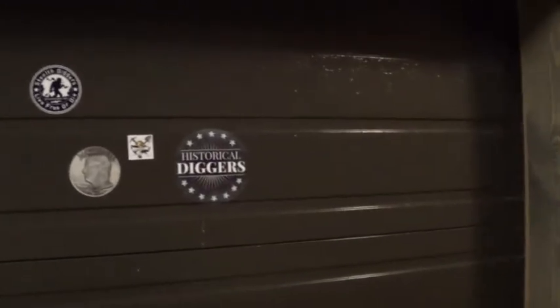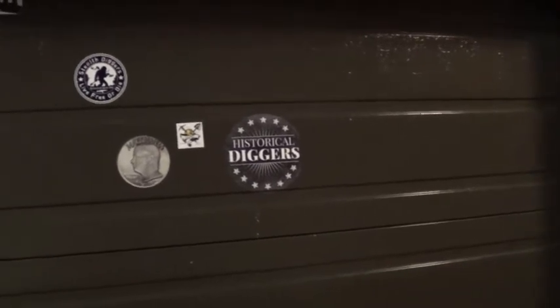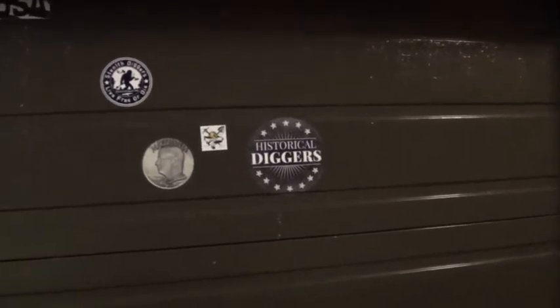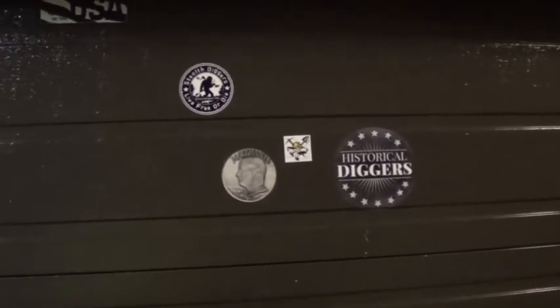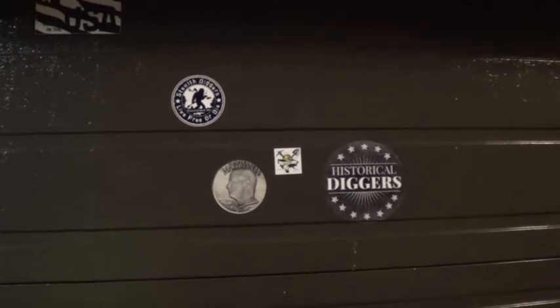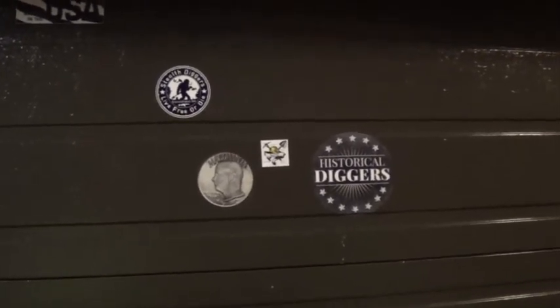Alright guys, I've got work to do. Like I said, get on over to B3 Relic Recovery and give them a subscription and help support his channel — he's got a lot of good videos, you'll like them. Time to work. See y'all later, thanks for watching.